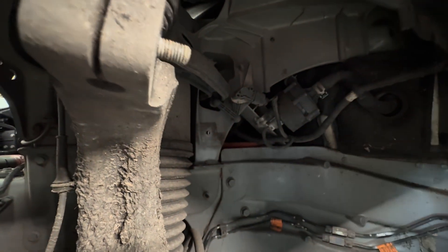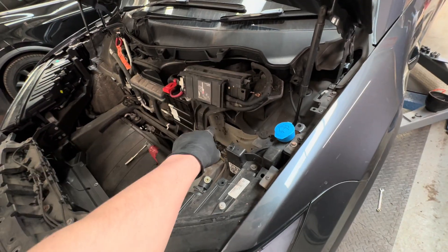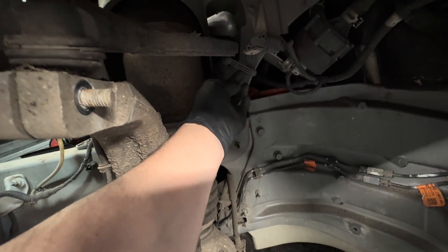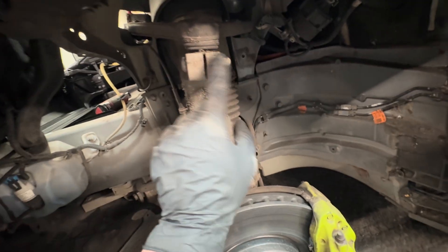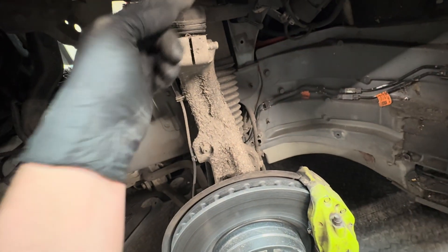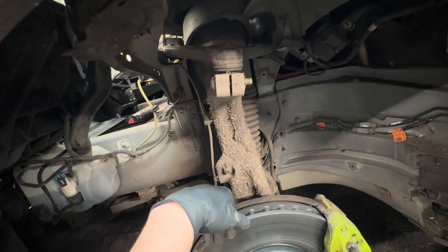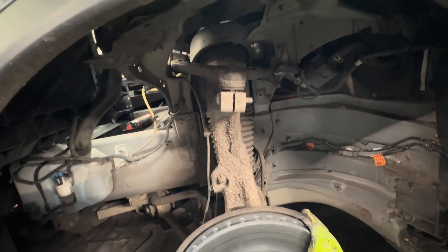To confirm: the bolts on the front and back mounting points are 15mm, and the bolt that holds the ride height sensor is a 10mm — not 8mm as I initially thought. Before releasing those back bolts, first release the ride height sensor. Once you release it, the arm will pop up to its default position, which gives us the reference height we need. I'll raise the car slightly, remove it, and show you what I mean.